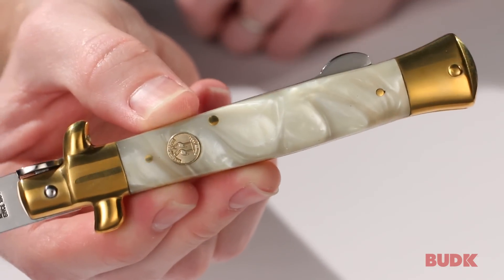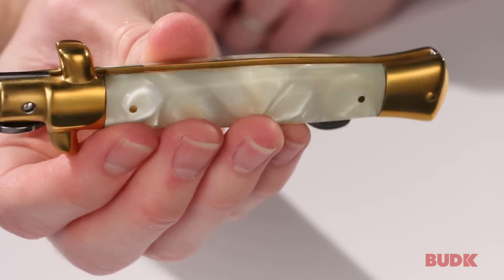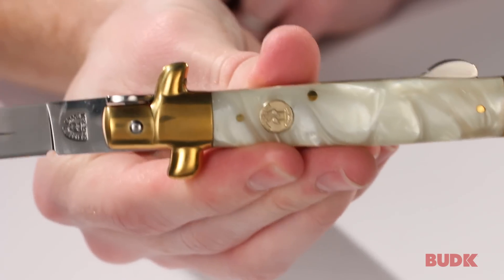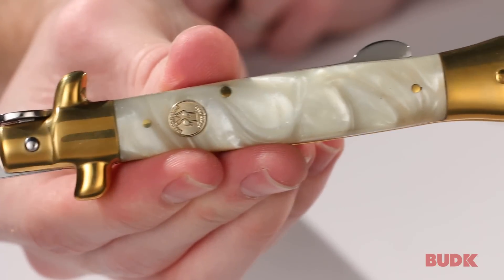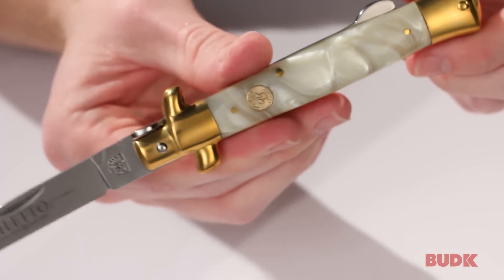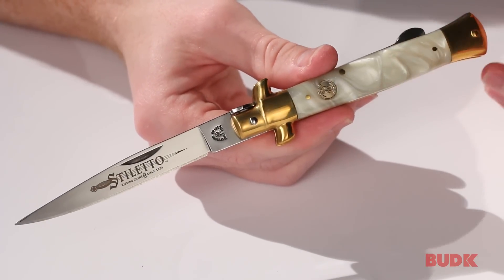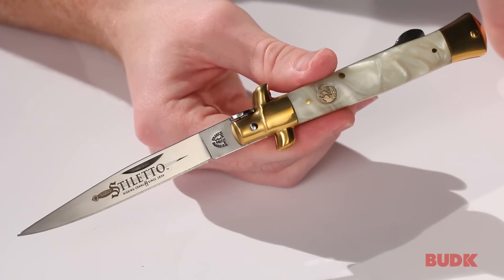The handle is Mother of Pearl, and you can see this is on both sides of the handle. The shield, the bolsters, and the pins are all brass plated, and it measures 8¾ inches overall. Just to give you an idea of how big it is in your pocket, it'll be 4¾ inches closed.